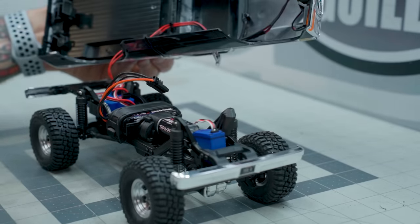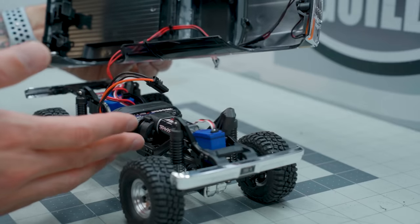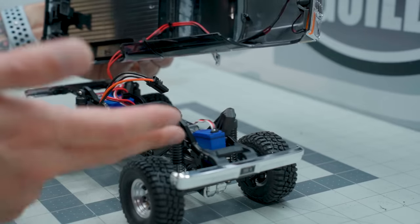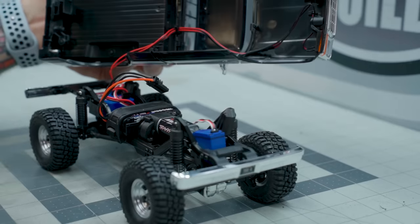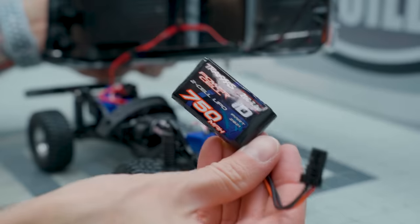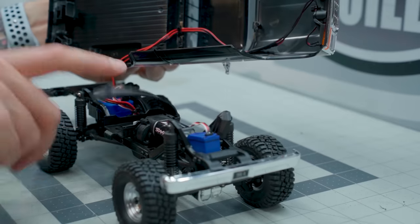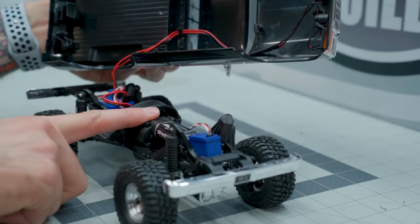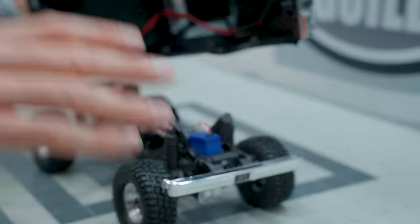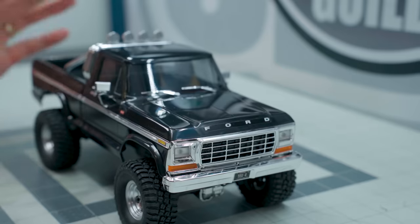You get the same ECM 2.5 ESC, the same Titan 180 87-turn brushed motor, the same waterproof servo, the same bushings throughout, the same 750 milliamp hour 2S LiPo battery and battery strap location, the same mid-range transmission. Everything's the same except for the bumpers, the body, and the wheels — those are the only differences.